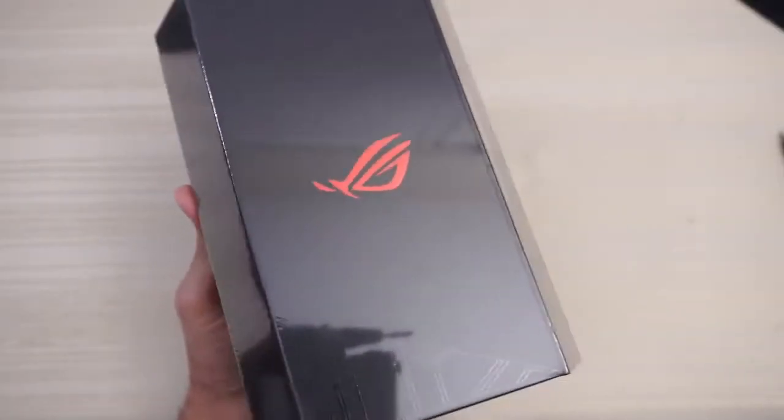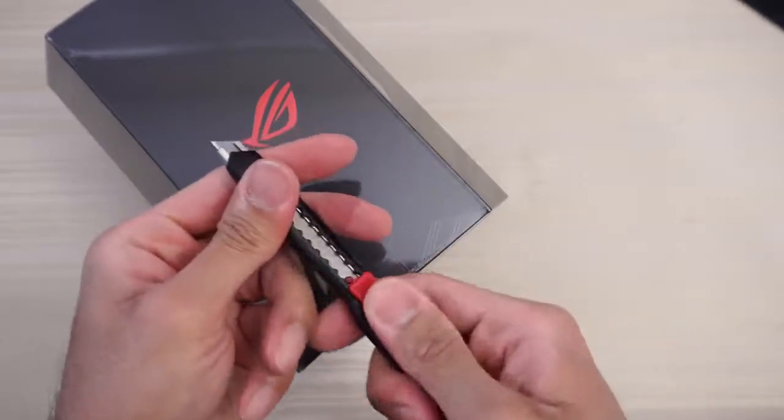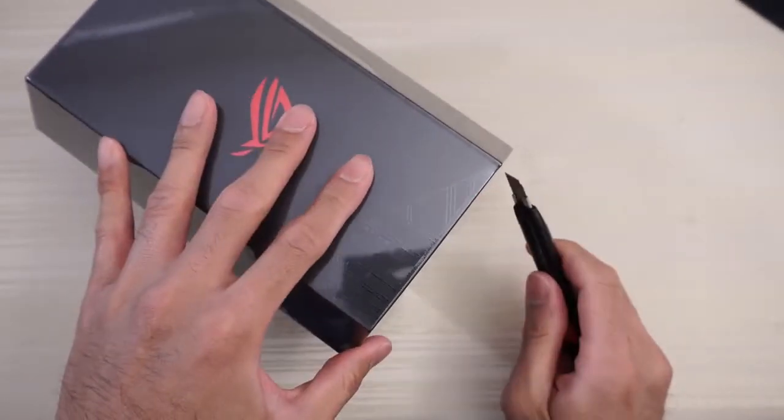This will be an unboxing of the ROG Phone. Excited for this one, so let's just slice this plastic open.